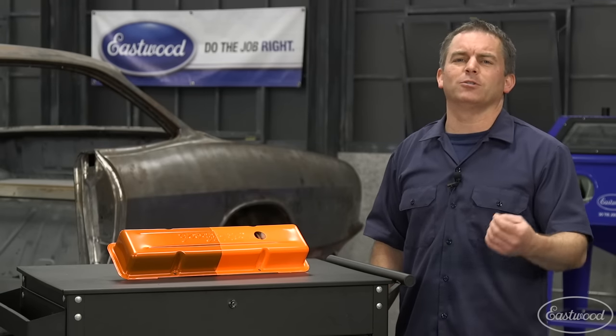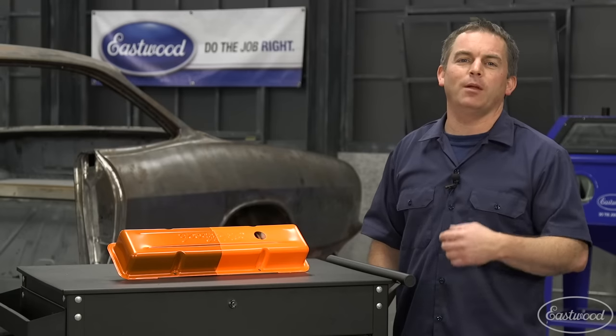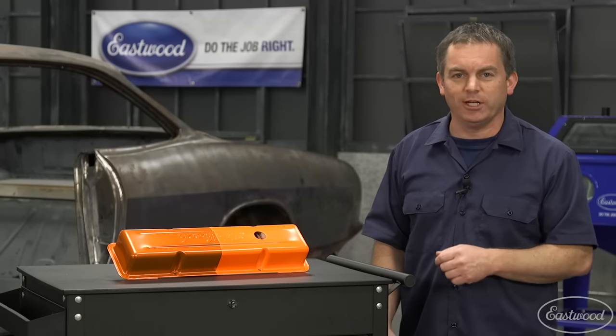For over 100 different powders, powder guns, ovens, heat lamps, high temp tape, plugs, and all the supplies you need to do the job right, visit eastwood.com today.